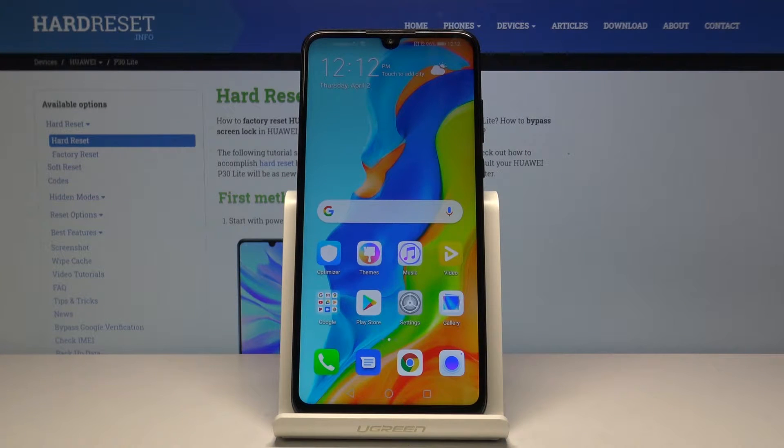Welcome. This is a Huawei P30 Lite and today I'll show you how to put the device into download mode. To get started we will need a couple of things: number one is a Wi-Fi connection, and number two is a cable used for charging, and you will need to plug it into your computer.